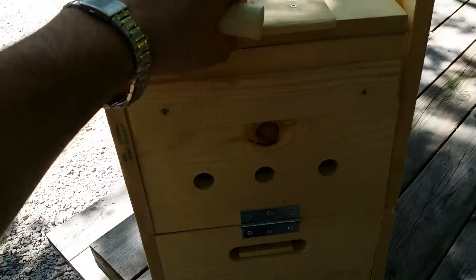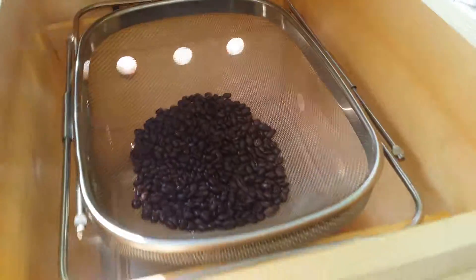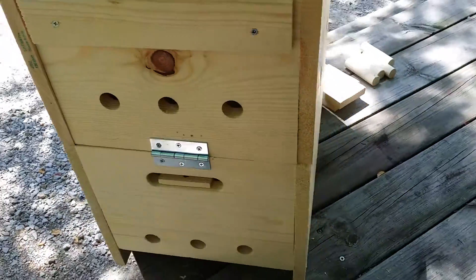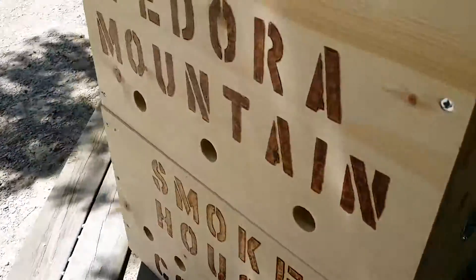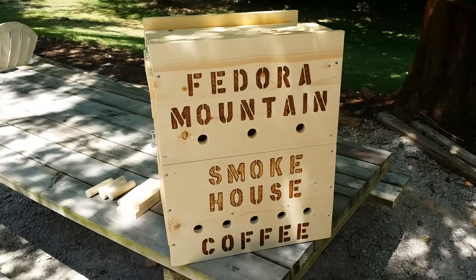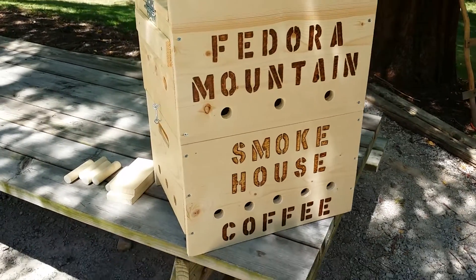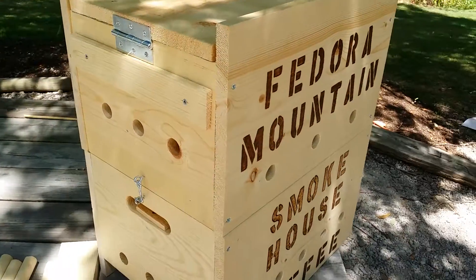This is hinged here so the top folds this way. Wood-smoked coffee — Fedora Mountain Smokehouse coffee cold smoker. Thought I'd share that with you, trying out wood-smoked coffee.